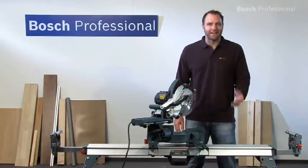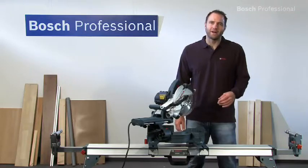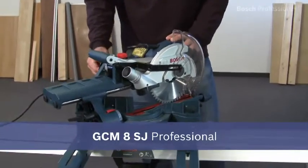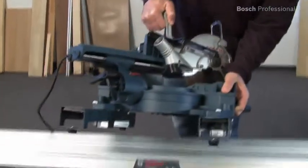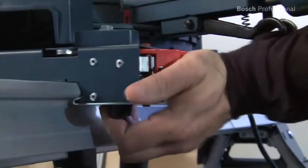What you see here is the GCM8SJ Professional. This miter saw has a particularly compact design for easy transport and an integrated laser for high precision. The auxiliary handle makes the saw easier to transport, and you can mount the GCM8SJ Professional on the GTA3800 Professional saw stand in a matter of seconds.